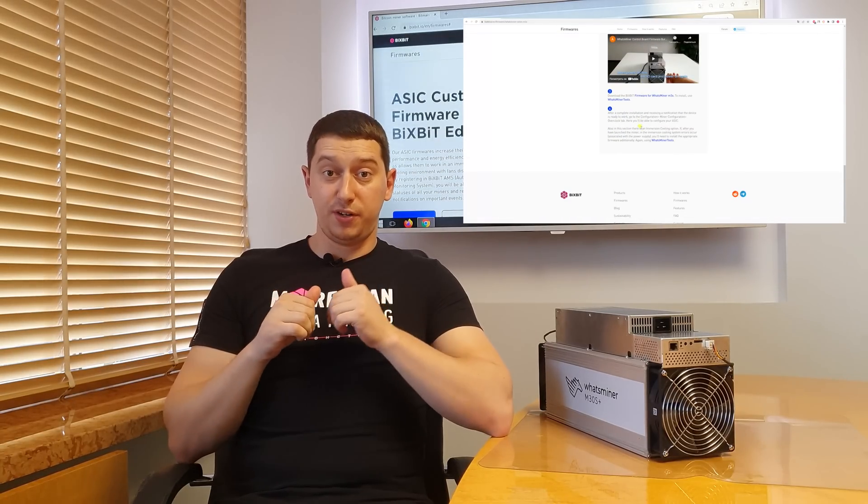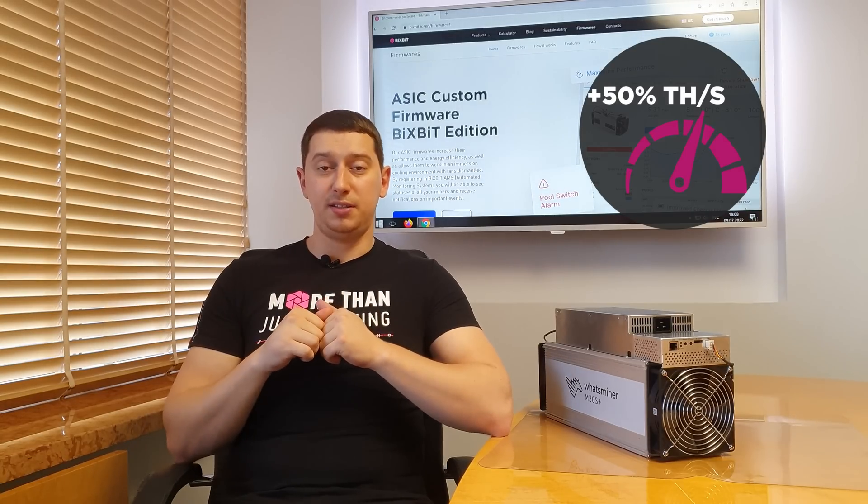Our firmwares can help you achieve a performance increase of 40-50%, depending on the ASIC model, and get additional profit. The firmware is suitable for all ASIC models of the 30th and 20th series.